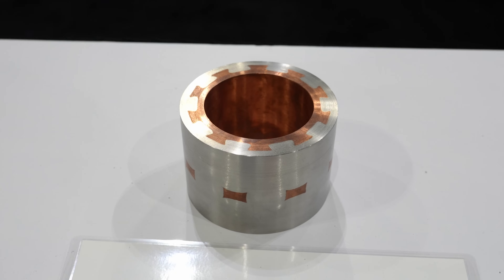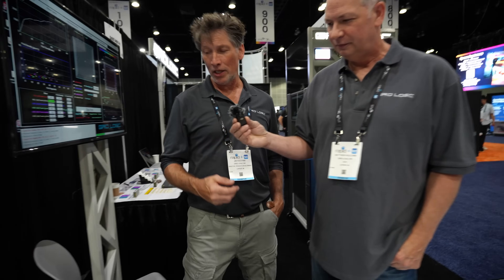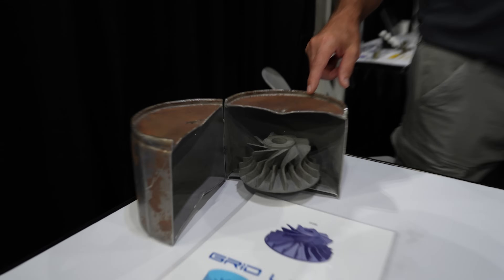Is the support material just like sand, essentially? It's any casting sand. What do those hot isostatic press cans look like? They're over here — really just a cylindrical can with an open lid.